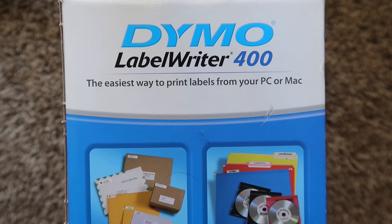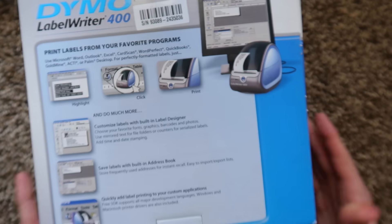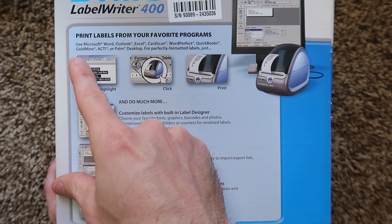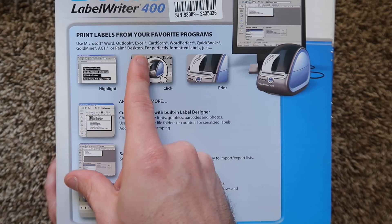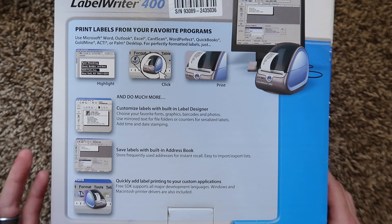The other side of the box has got some stuff going on here — labels available for virtually any application. Here's a look at the back of the box. Print labels from your favorite programs: Word, Outlook, Excel, Card Scan, Word Perfect, QuickBooks, Goldmine, Act, Palm Desktop — all these things that are not my favorite programs. Highlight, click, print — I think that's with the Dymo software. I don't really use the software.